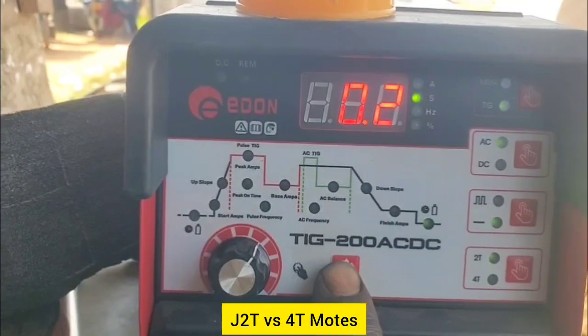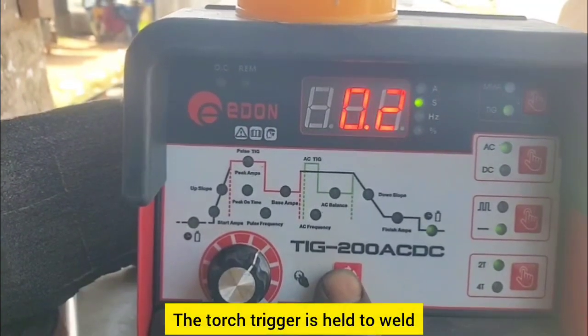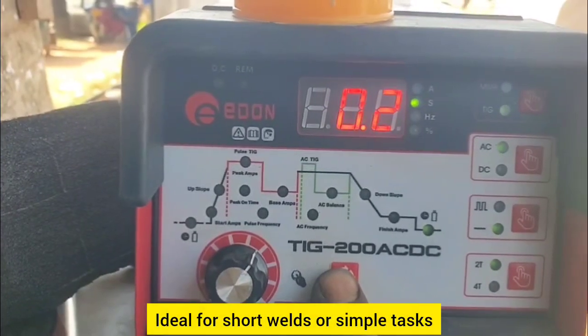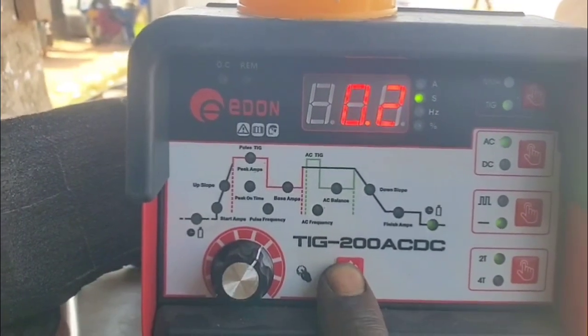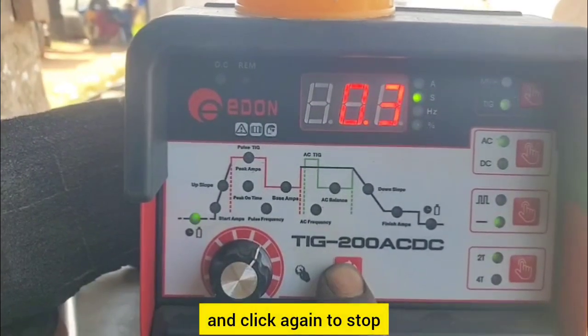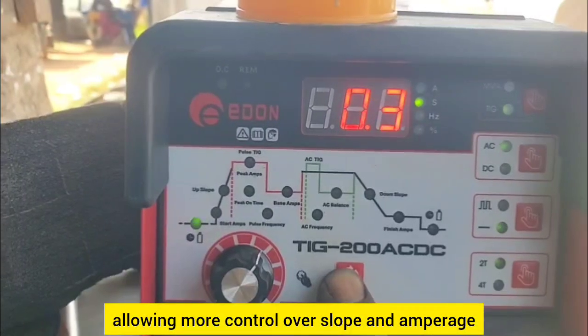J — 2T versus 4T modes. 2T (2-touch): the torch trigger is held to weld and released to stop — ideal for short welds or simple tasks. 4T (4-touch): click to start the arc and click again to stop — useful for long welds, allowing more control over slope and amperage.